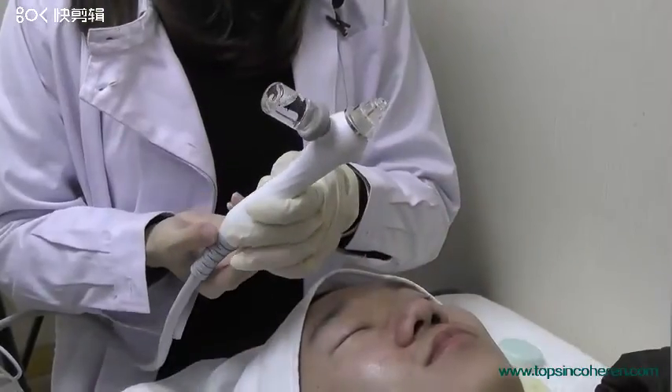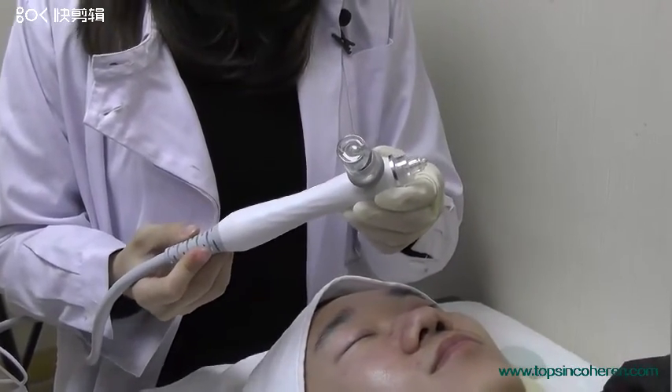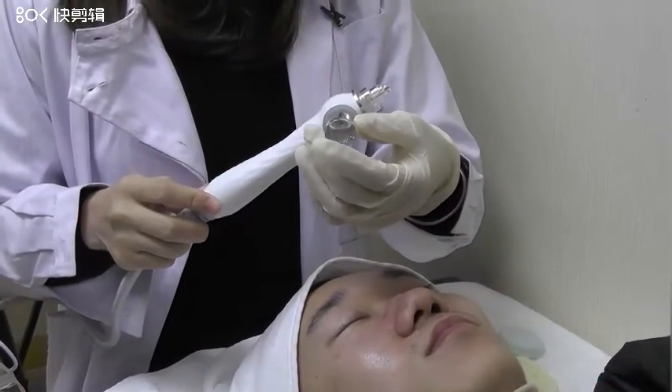This is the spring gun. We usually use this handpiece as the last step, and we can add some essence here for skin whitening.